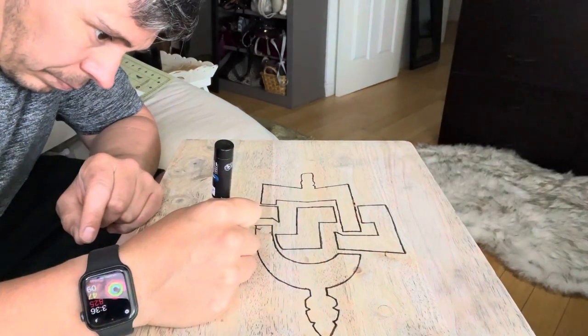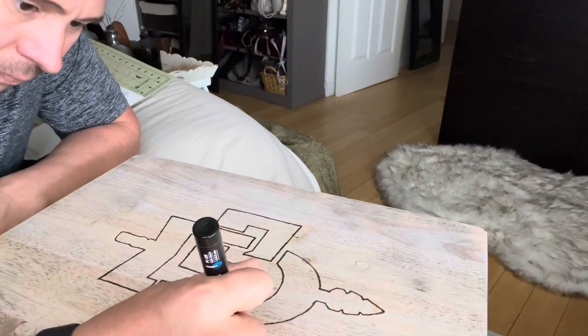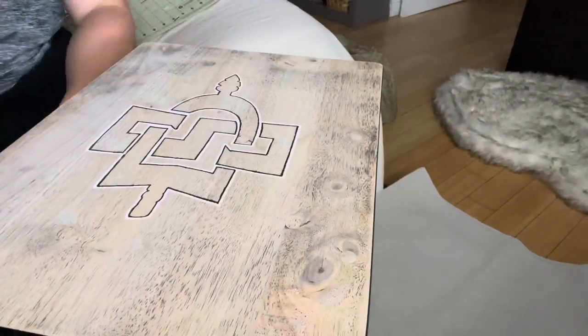I ended up going over the logo twice with the wood burning tool to give it a more definitive line, and then I went over the outline with a white paint marker.